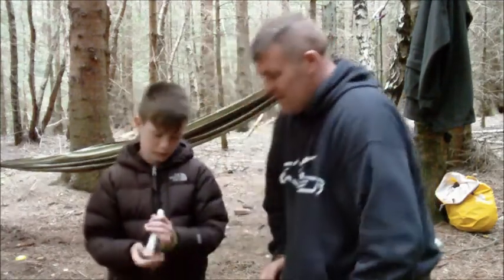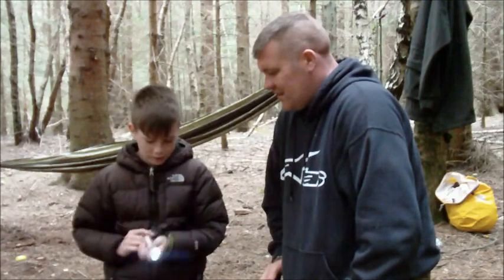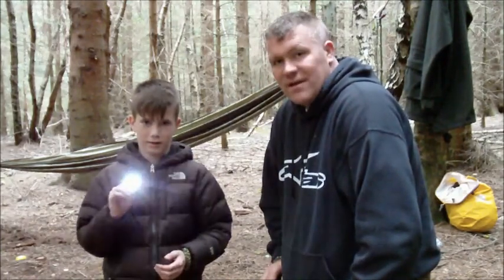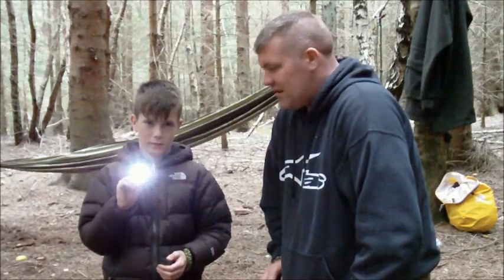I've got a torch. Yeah, that was off Kenny. Oh — that was off Kenny. Got a nice little hand torch there.